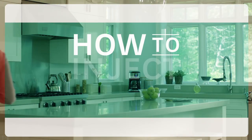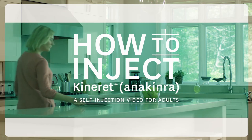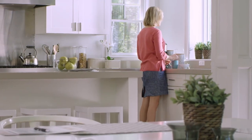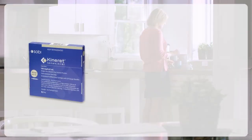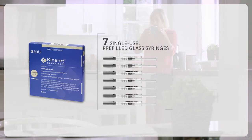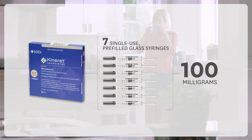Hello and welcome. In this video, I'll show you how to inject Kinneret, or Anakinra. Kinneret is a daily injection that my doctor has prescribed to treat my rheumatoid arthritis. Kinneret is shipped straight to my house in boxes of seven single-use, pre-filled, graduated glass syringes, each containing 100 milligrams of Kinneret.